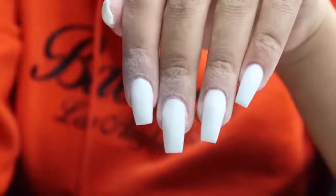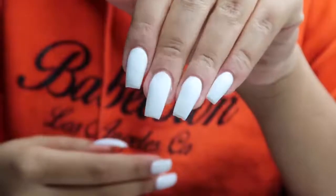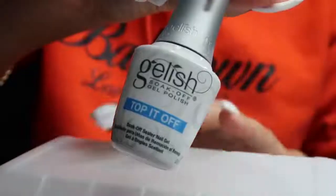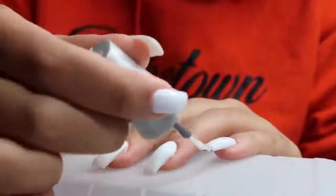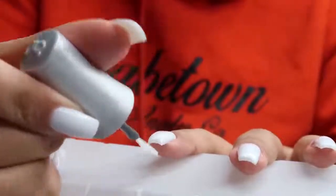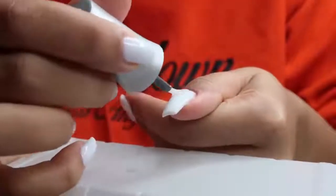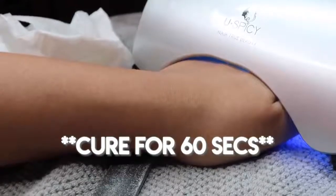After buffing, they're looking really good. I've paid 50 to 55 dollars for a set like this at a salon, and I'm doing this at home for like 15 dollars — it wasn't much at all. Then I'm going in with my top coat, also from the Gelish gel kit, doing a single layer of clear top coat. Make sure you coat all the edges and go up to the cuticle, but don't get gel on your cuticle itself. Cure for 60 seconds.